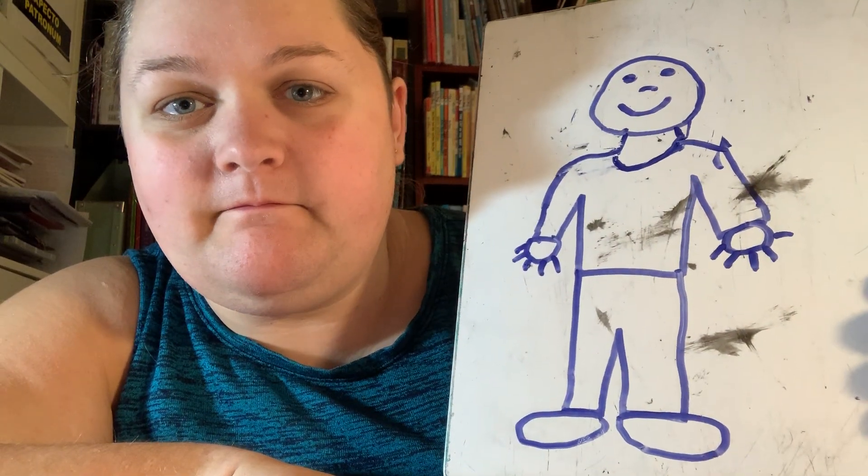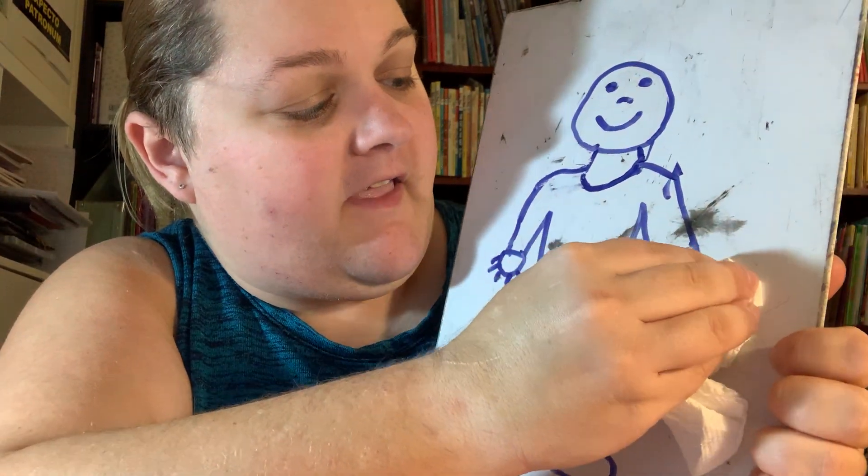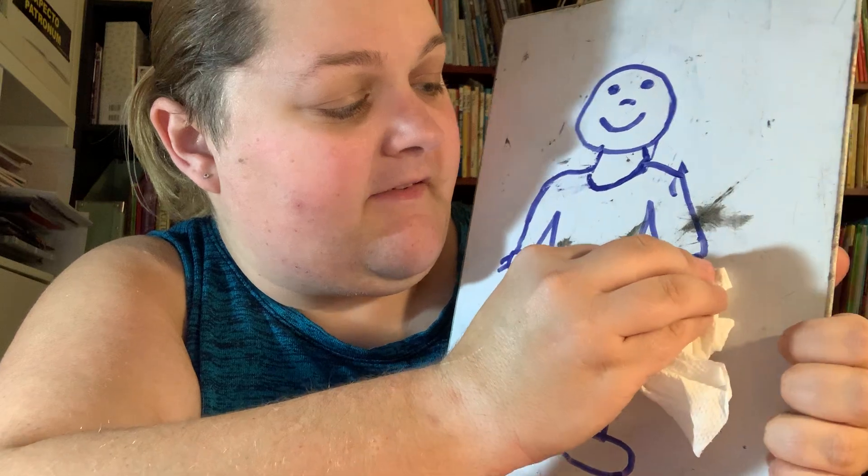Would a bug land on your foot? It might land in your hand. I'm going to erase this hand.